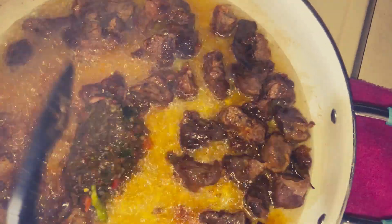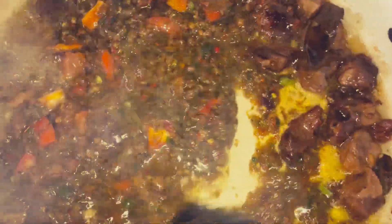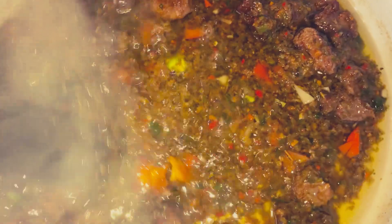Our beef is all set, the water has reduced and the beef has cooked about 85 percent. Now is the perfect time to fry our blended ingredients with the beef — that goes in. I almost forgot the fresh tomatoes — I sliced them into cubes and in they go, because fresh tomato is important in this recipe. I left about two tablespoons of blended ingredients to add when putting in the rice. We're going to keep frying until it's golden brown and fragrant.